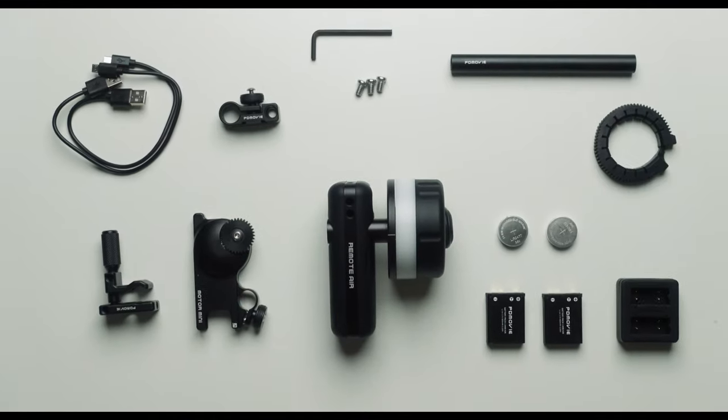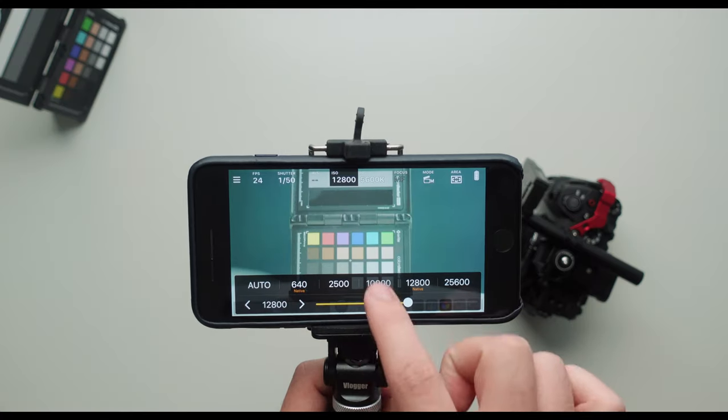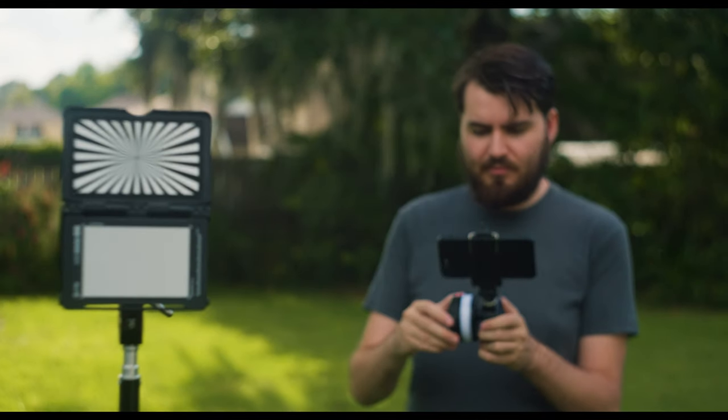This is the PDMovie Wireless Follow Focus, and this is a little contraption that I built that allows me to both view my image, control settings, stop and start record, and pull focus on even manual lenses.